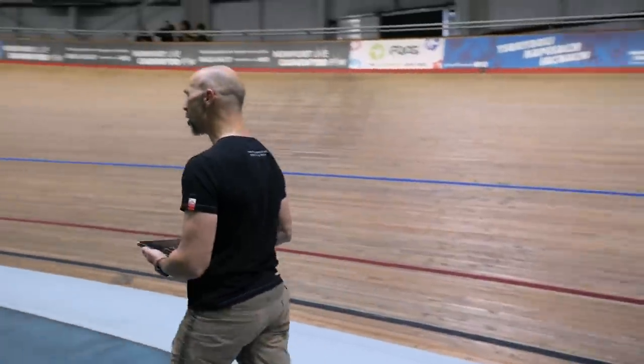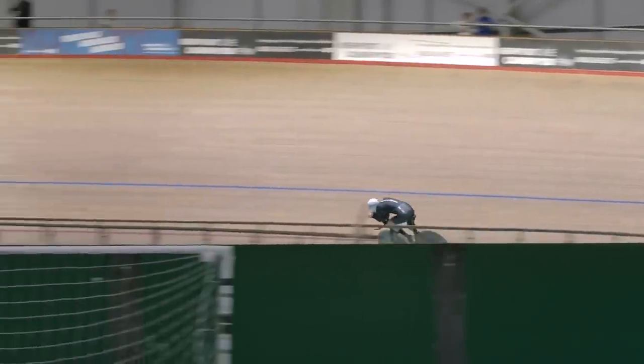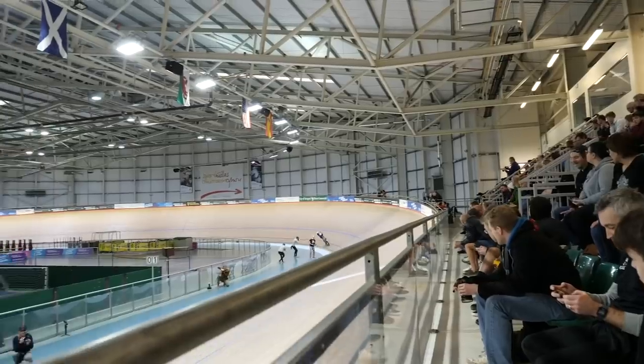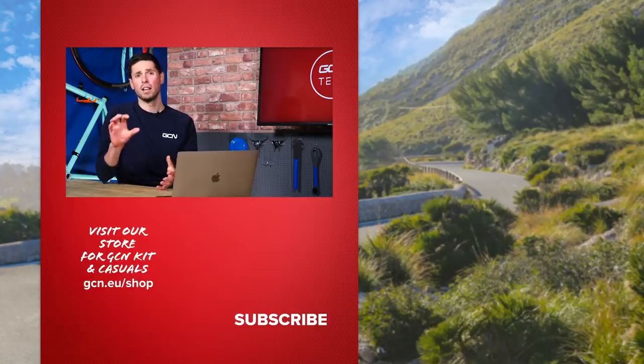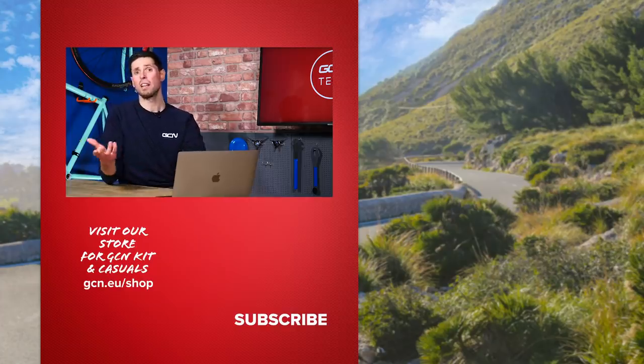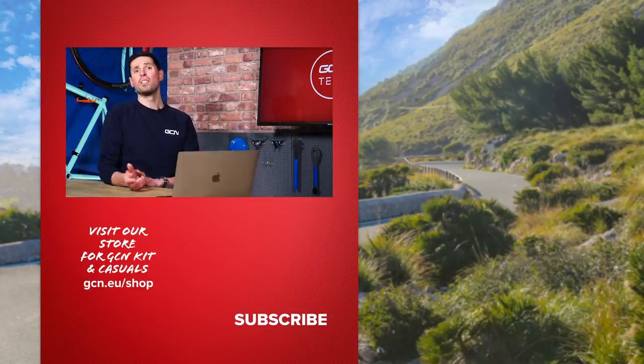Indoors on the velodrome, for example, you do regularly see pursuit and sprint riders using a disc wheel on both the front and the back, because there's no wind inside to put them off course. Particularly on windy days outside, you'll see time trial riders and road racers using a slightly shallower front wheel to account for wind conditions and remain stable and in control. That rounds off another really good GCN Tech Clinic — thanks very much for those questions. Keep them coming using the hashtag Ask GCN Tech. See you later.